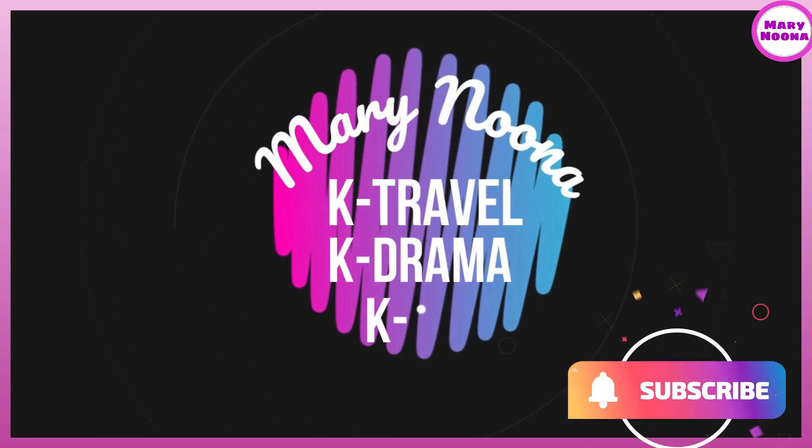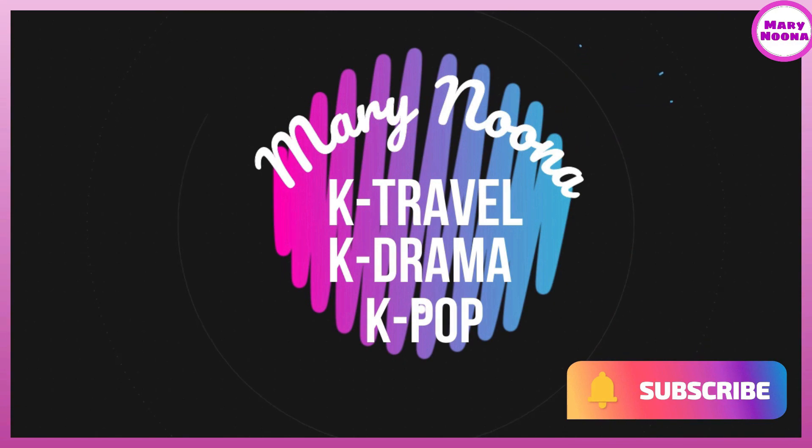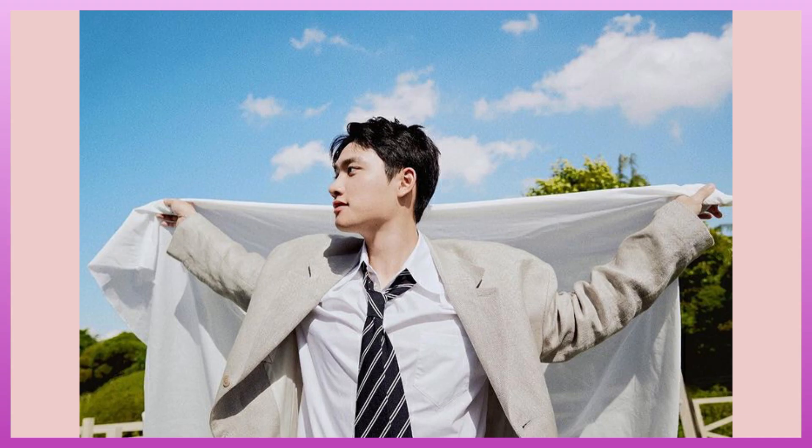Hello! This is Mary Nuna. Welcome back to my channel! For this video, I will unbox the first solo mini-album of EXO-DO.